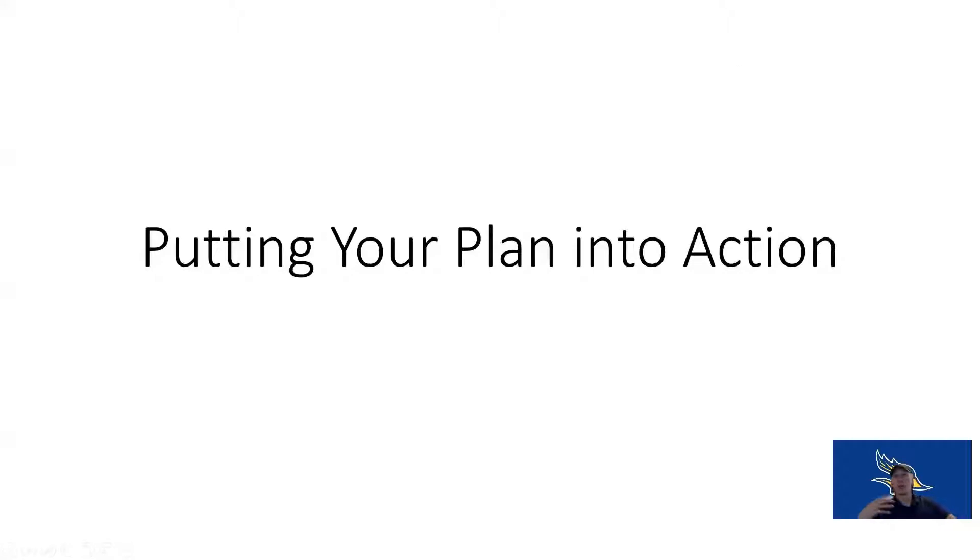Hi, Kinesiology 101. Welcome back for part two of our chapter seven lecture on creating your fitness program. Today we're going to talk about how we can put this plan into action.